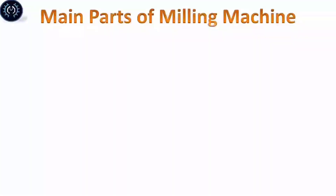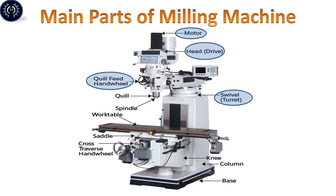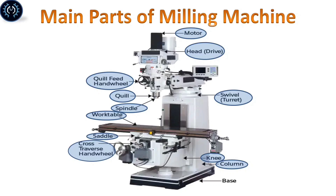Named parts of milling machine: The milling machine consists of several parts such as Motor, Head drive, Column, Your-feet hand wheel, Coil, Spindle, Work table, Saddle, Cross driver's hand wheel, and Pole.